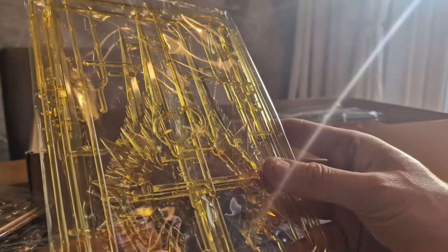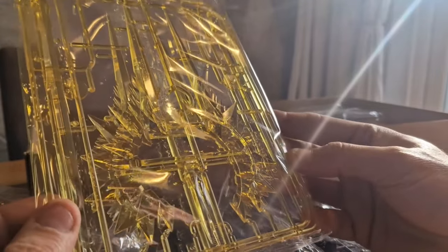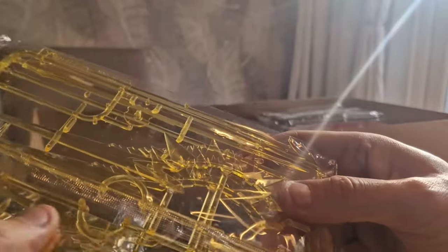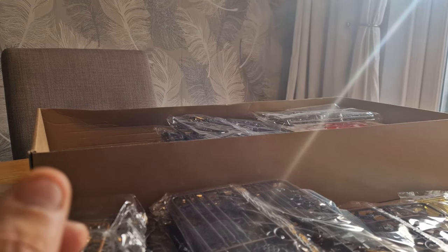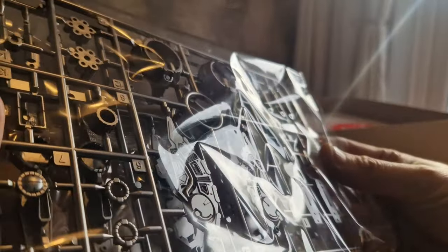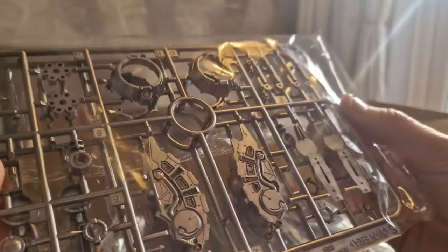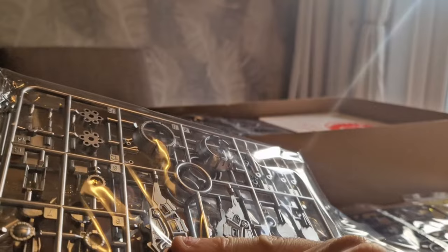Some effect parts here for the weapons — you get two sheets of these because I think there are two axes, or tomahawks. There are some thin blades as well as effect blades, in a nice golden yellow. Then we have some darker aluminium parts — almost like a steel but not quite. Very, very nicely done.